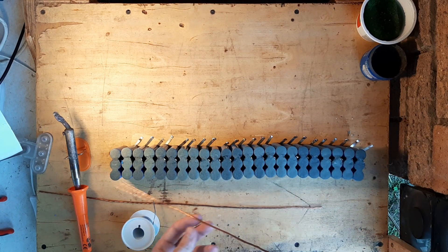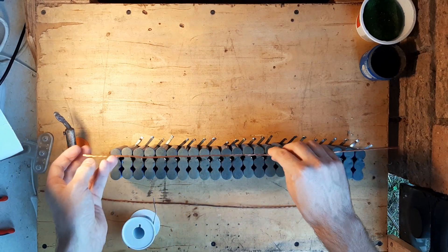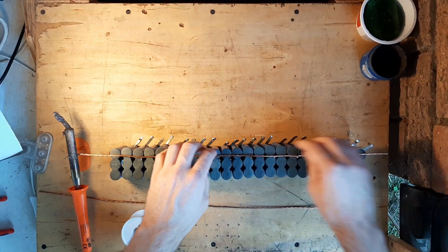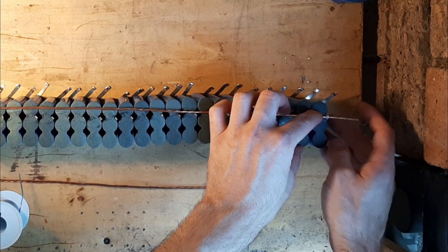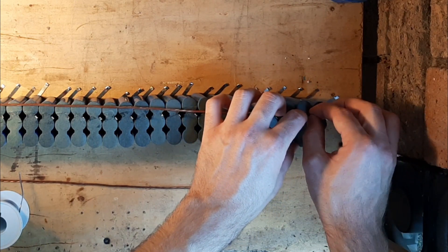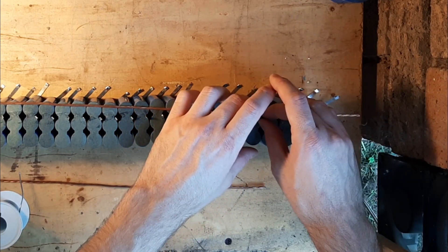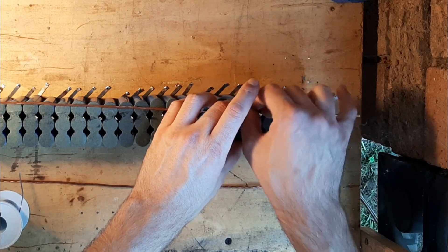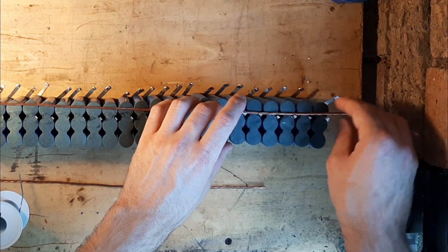Then you add your busbar and you bend them over the busbar as best you can. Some of them are a bit longer, so you can just fold it over so it keeps it in place.